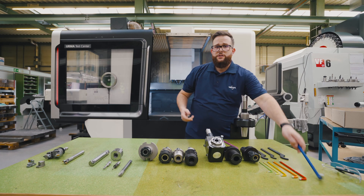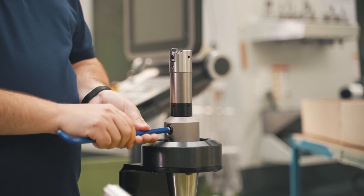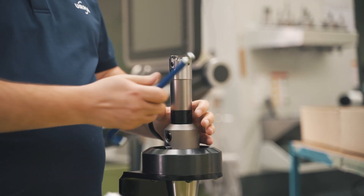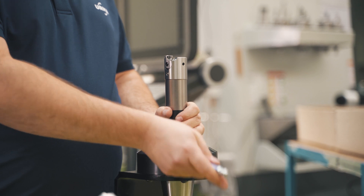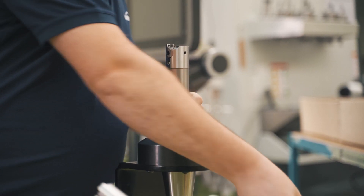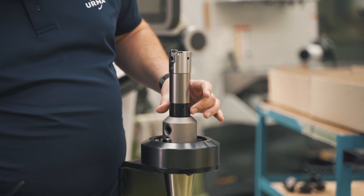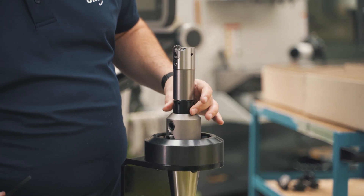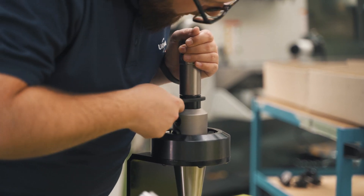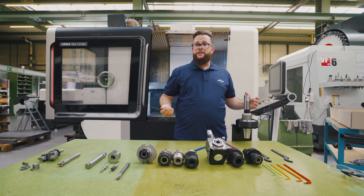Very easy. You just tie your tool into your holder, then you take your key and turn down the screw until it reaches the face of your holder. Give it a good tight and that's it.